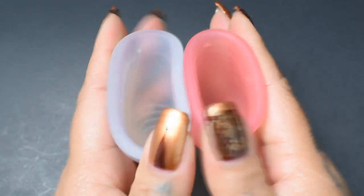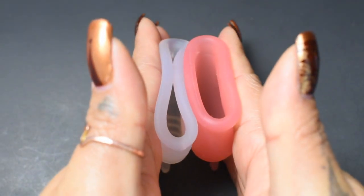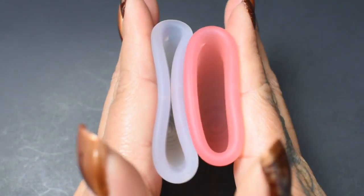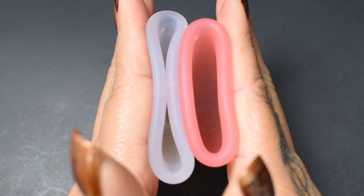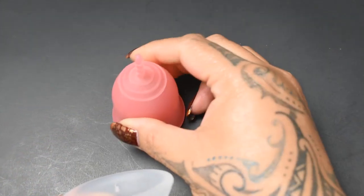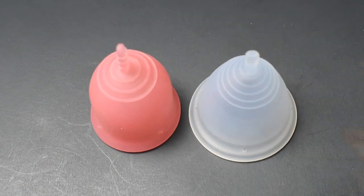And just the rims. And that was the Lena cup in the original version and the Tampax cup, both in a size large.